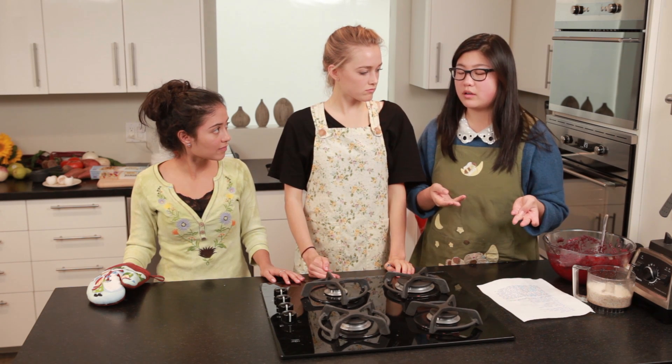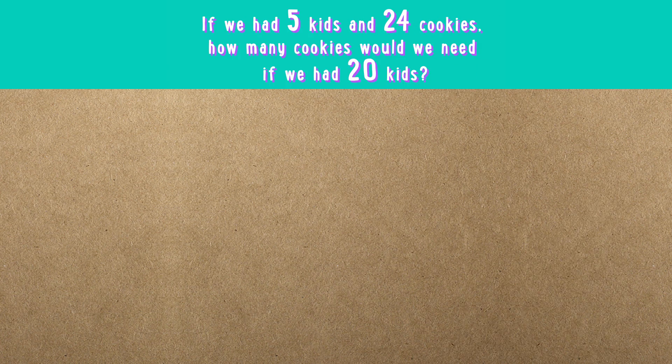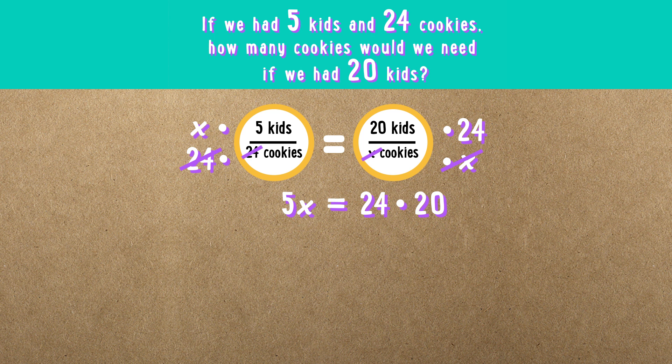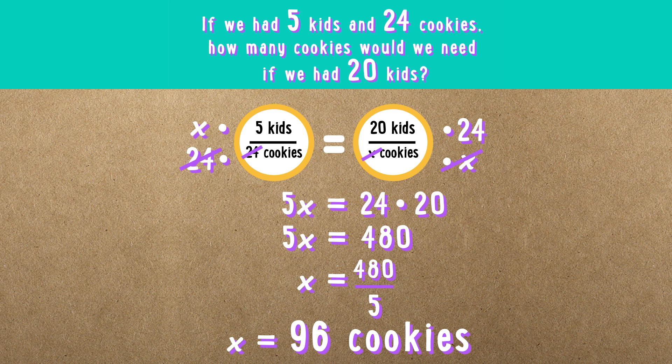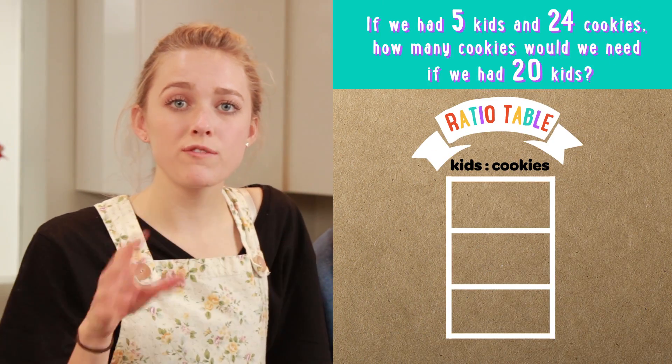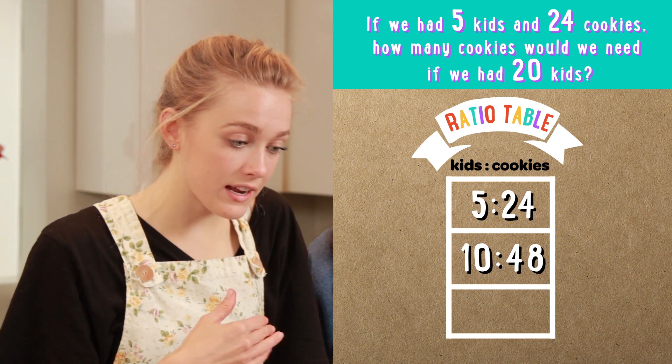While our cookies are baking, let's talk about proportions. Let's say we have 5 kids and 24 cookies, but we want to figure out how many cookies we need for 20 kids. We have two ratios but an unknown variable. Let's set up a proportion: 5 recipes to 24 cookies equals 20 recipes to x number of cookies. Multiply both sides by 24, multiply both sides by x — we get 5x equals 20 times 24, or 5x equals 480. Divide both sides by 5, and x equals 96 cookies. Another way is a ratio table: 5 to 24, double to 10 to 48, double again to 20 to 96.